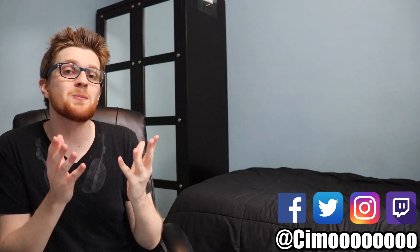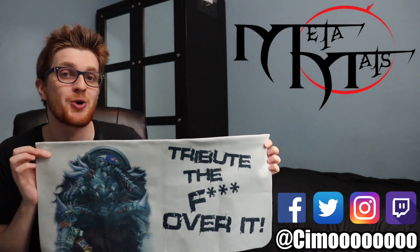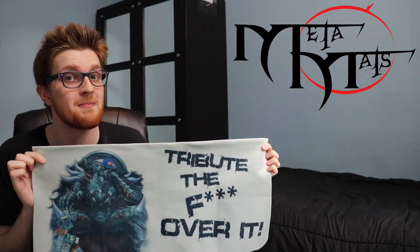In a time where players now more than ever are wanting to express their creativity and individuality, custom products are quickly becoming the norm. MetaMats is a company claiming to offer a product like no other: a high-quality, completely customizable cloth playmat.